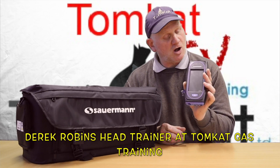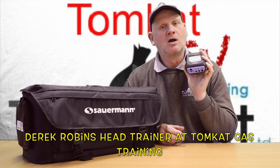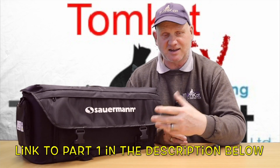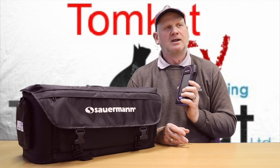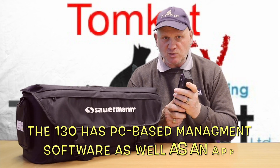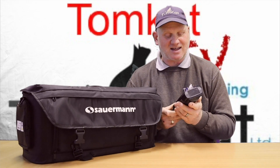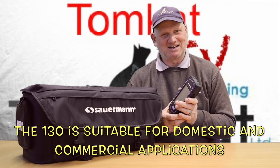Welcome to part two on the new flue gas analyzer, the Sauermann Sika 130. Part one was all about unboxing the carrying case and seeing what we got. One of the things I mentioned in part one was the rubber boot — it felt like it was latex, and I am massively allergic to latex. When I spoke to Michael from Sauermann, they confirmed the boots are made of latex.